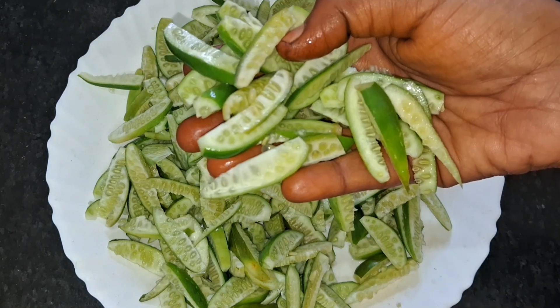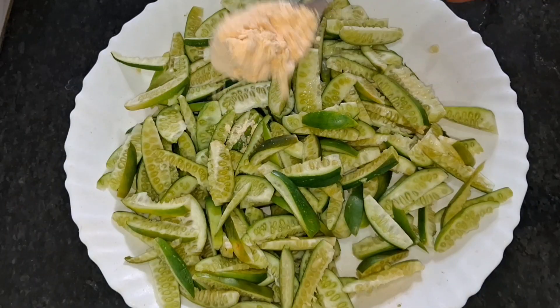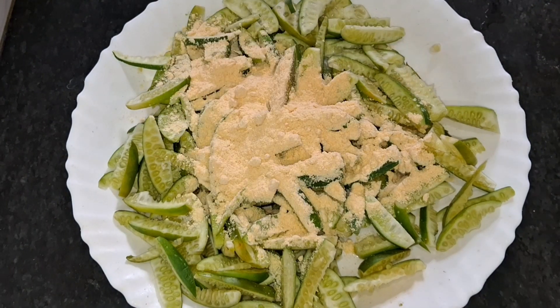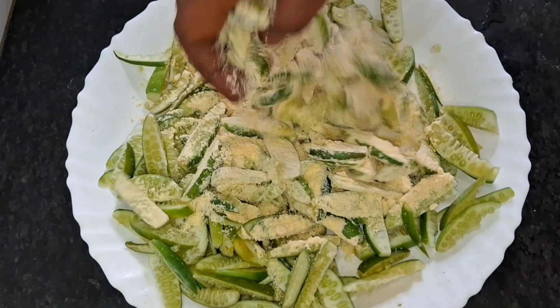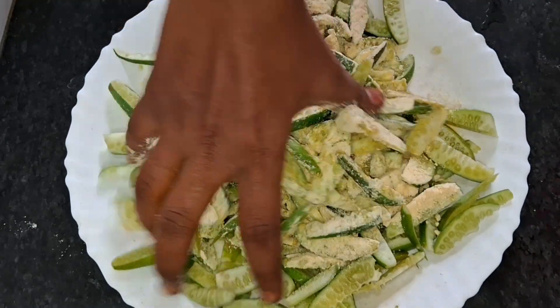First, make the first side. Then cut it up and cut the face. Make the face with 3-4 tablespoons. In the face, there is no water. Do not cut the face on the side. This should be cut on the side. Make it cut in 2-3 minutes.